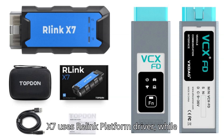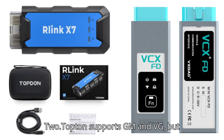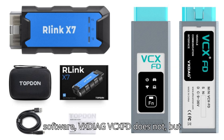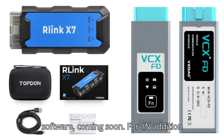Differences: 1. Relink X7 uses the Relink platform driver, while VCXFD uses VxManager driver. 2. Topton supports GM and VAG, but Vxdiag supports GM and Ford/Mazda now. 3. Relink supports Chrysler software; Vexdiag VCXFD does not, but Vxdiag can support Renault and PSA software — coming soon.